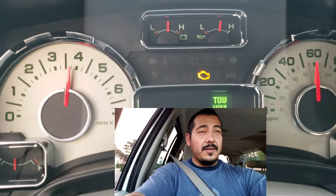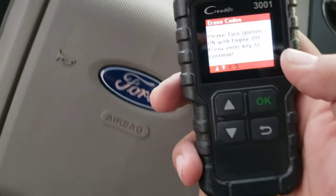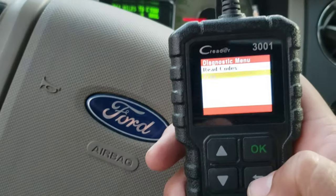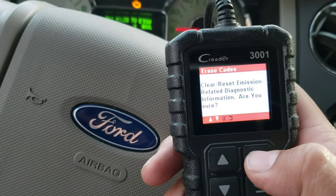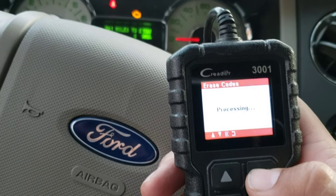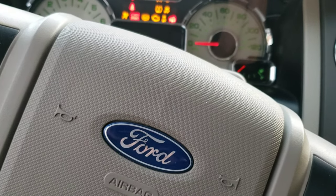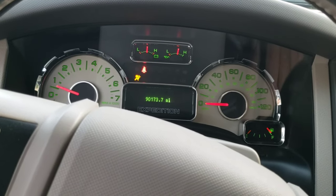Okay, a little bit better — definitely a little bit better. All right, guys, I can tell you that yes, it does feel different. I'm not sure if it's because I just cleaned the mass airflow sensor or if it's also the Royal Purple cleaner — I don't know — but it does feel different. Let's erase those error codes.